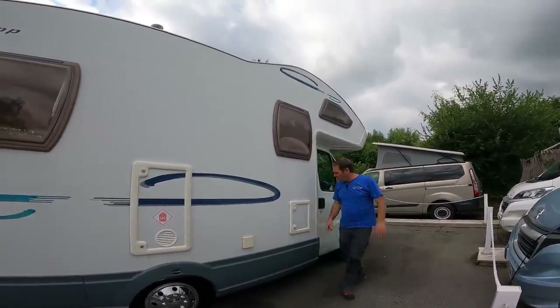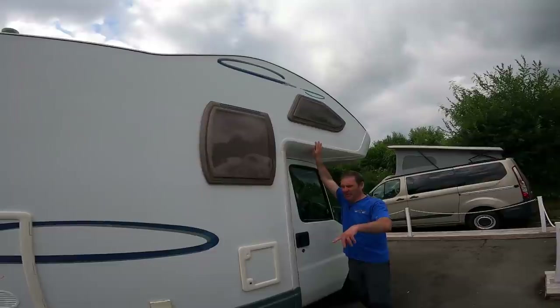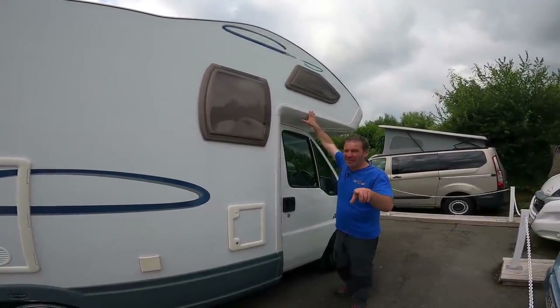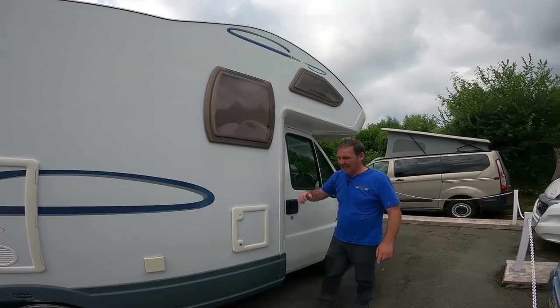If you're enjoying the video, don't forget to like and subscribe. So let's have a look at the A520. Obviously we've got the over-cab bed, that's why it's a four-berth. If you're guessing the layout, given it's got two belted seats, it's either going to be bench seats inside or a U-shaped lounge at the back — we'll have a look at that when we get inside.